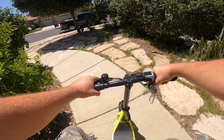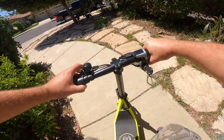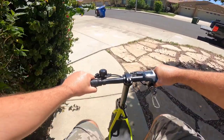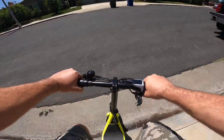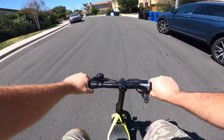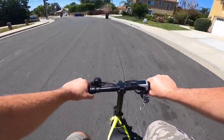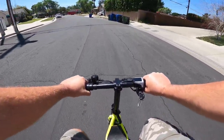Alright, so today I'm gonna test the Phantom C1 and I'm gonna do the speed test the same way as I did with the previous bike, the DYU V1. So this one I'll do the first official speed test for the Phantom C1. And this bike is actually a scooter because there's no pedal.